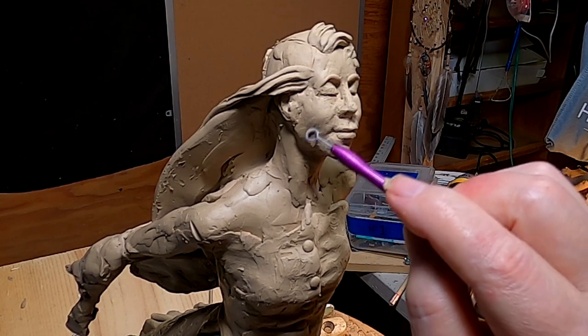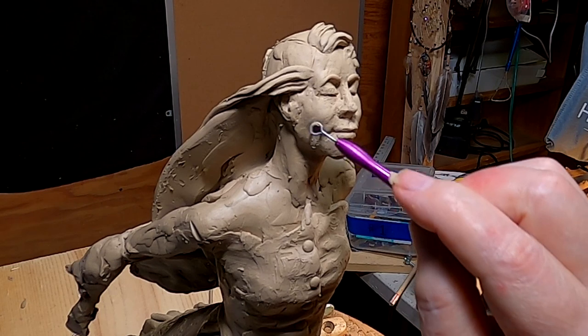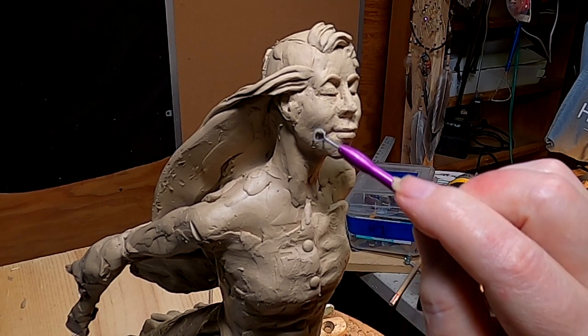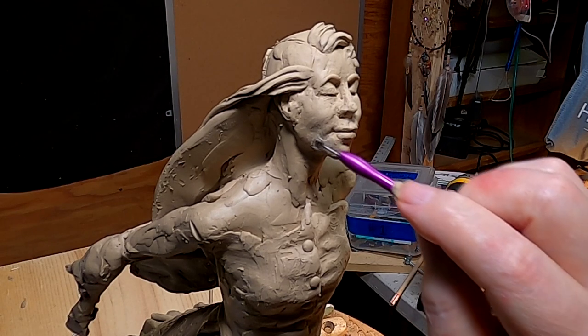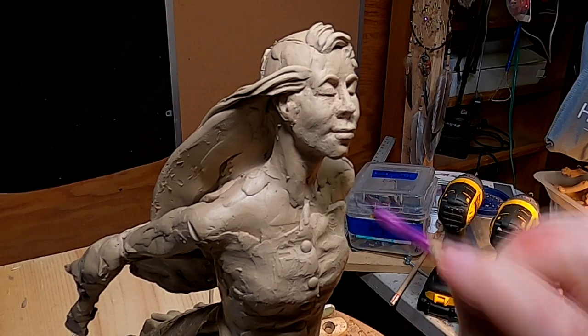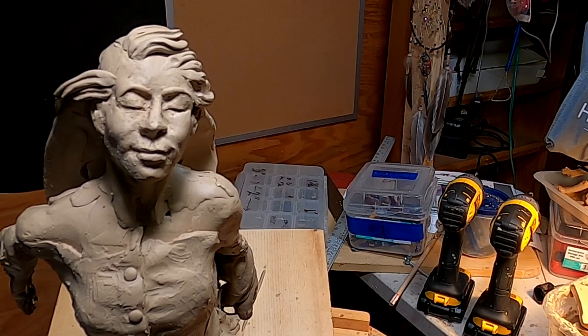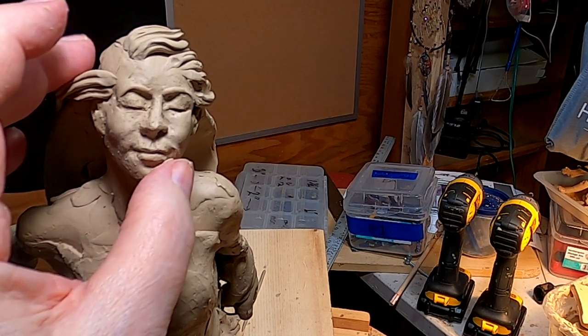I like that better now. There's a lot of structure to the smile, and it just takes time and patience. And a little clay.